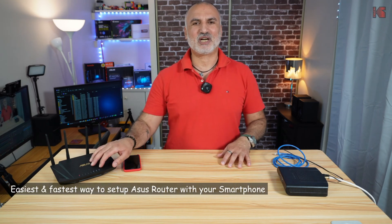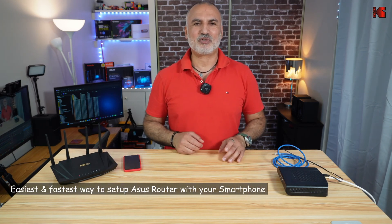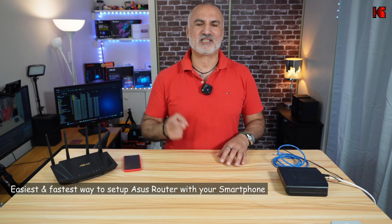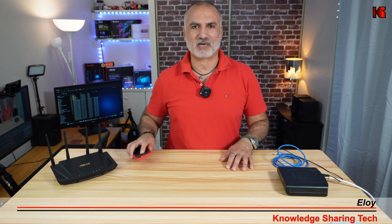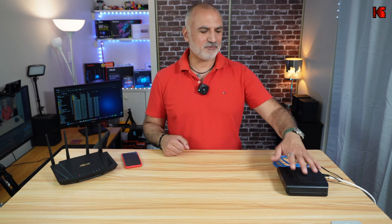Hello everyone. If you have an ASUS router that you want to set up, I'm going to show you how to set it up the fastest and easiest way using the ASUS router application on your smartphone. This here is the ASUS router RT-AX58U, which is the same as the RT-AX3000, but the instructions I'm going to show you in this video apply also to all ASUS routers.